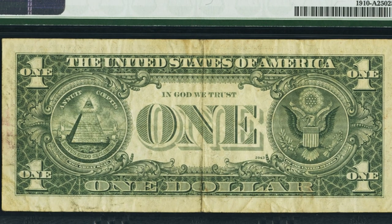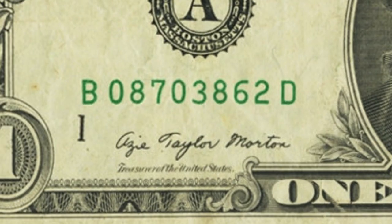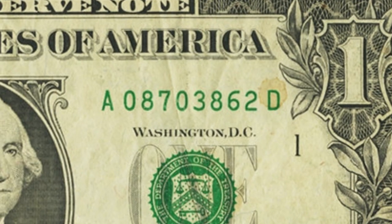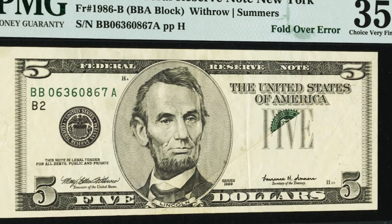Here's a 1977 one dollar bill similar to the two dollar bill we looked at earlier with the mismatched prefix. This bill is in pretty rough shape, but on the left side the prefix starts with a B, and on the right side it starts with an A — those are mismatched. This bill sold for over $330.